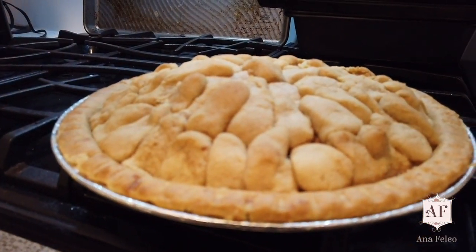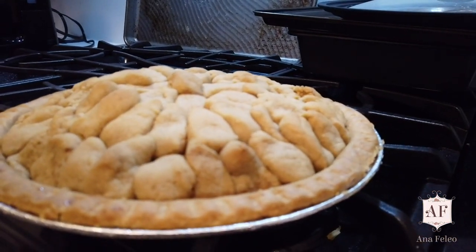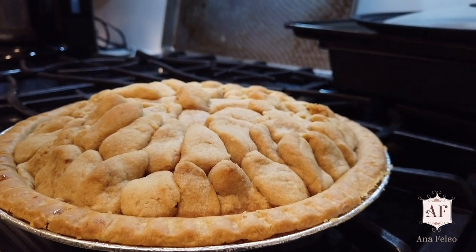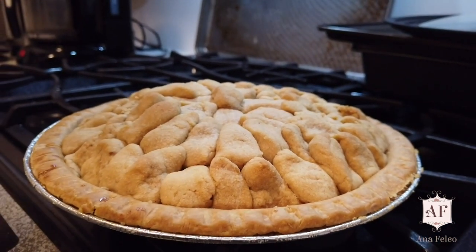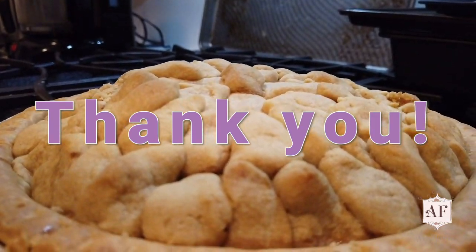Here it is! I strongly recommend na mag-bake din kayo ng French apple pie especially for the Christmas season — nakakadagdag talaga ng Christmas feels. Bon Appetit! Enjoy! Bye!